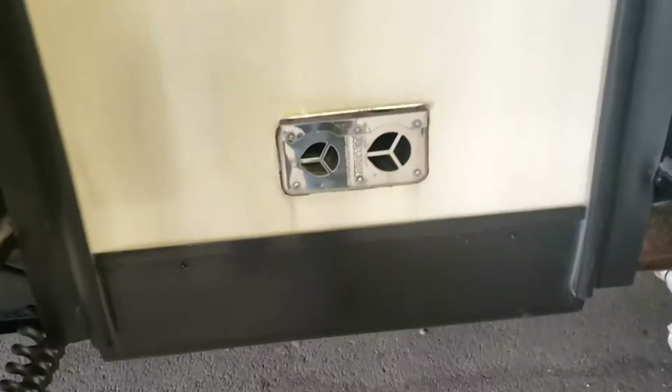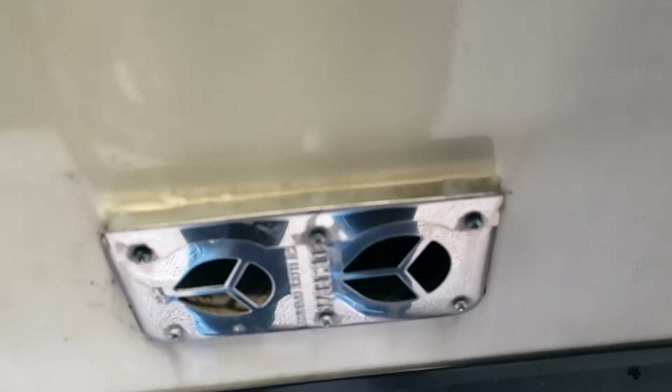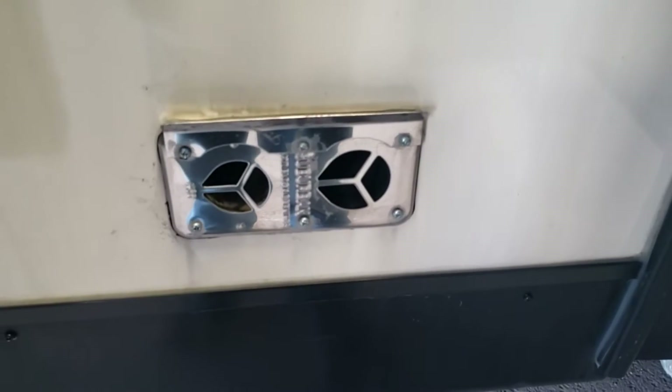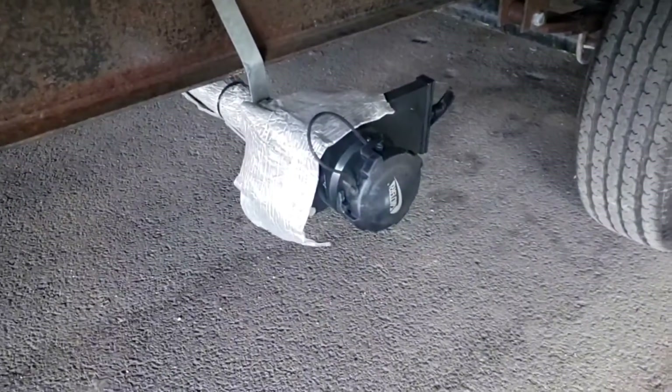Exhaust for your furnace — just keep it clean. If you're going to use air, be careful not to blow debris further in. They make screens for these, but they don't recommend running them with the screens on.